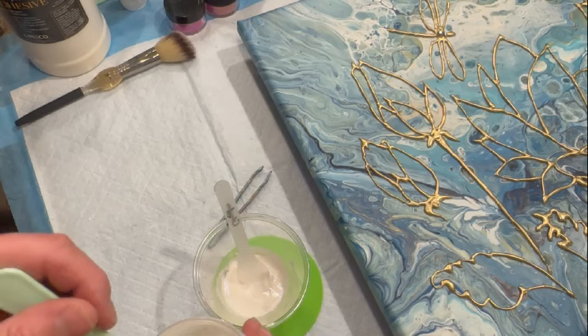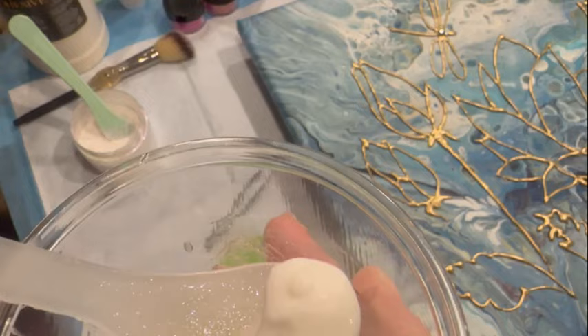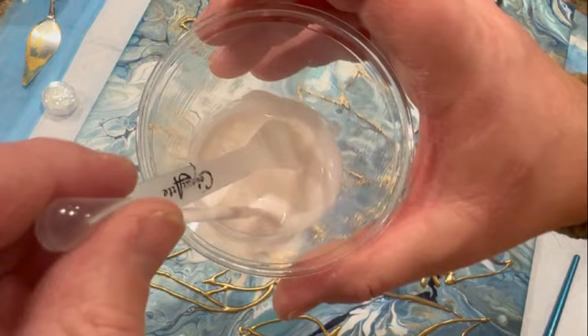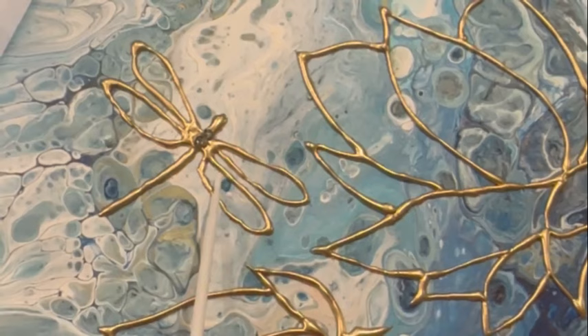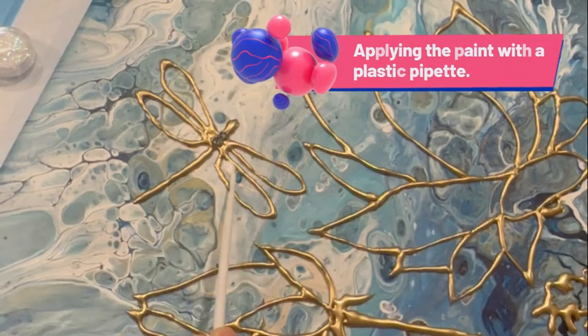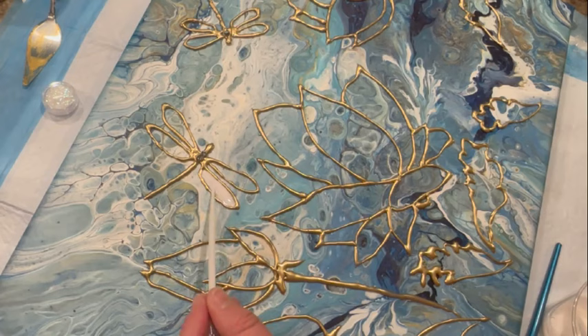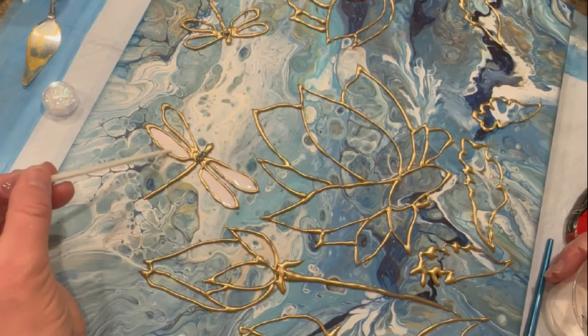I'm using some pigments from Black Diamond — it says Dragon's Breath on there, but I think there was another label on it before because Dragon's Breath is supposed to be a very orangey-pinky color, and this is more of a pearlescent color that shifts between pink-purple and has glints of green-gold. I thought it would be a cool color for the dragonfly wing. I'm using a pipette to put the paint inside the interior of the wing, and it's good to use pipettes when you've got a smaller, more intricate area that you need to fill with pigment or paint.